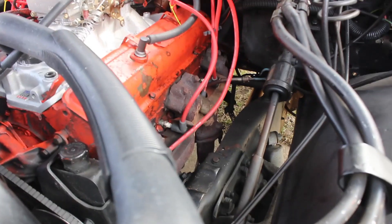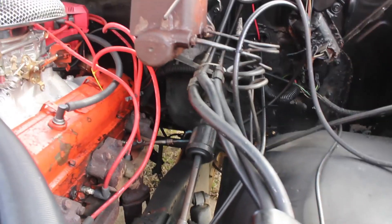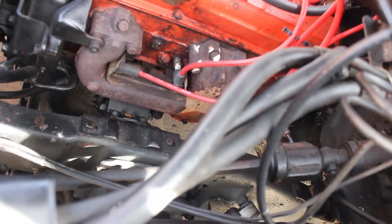I think that's it — got a few leaks here and there but it's nothing to cry home to mom about. Now we're about to change the oil in the dually because it's due for an oil change. I can't remember the last time I changed it — I think I changed it when I first got it but I've gotta change it again. So stay tuned, we'll be right back.